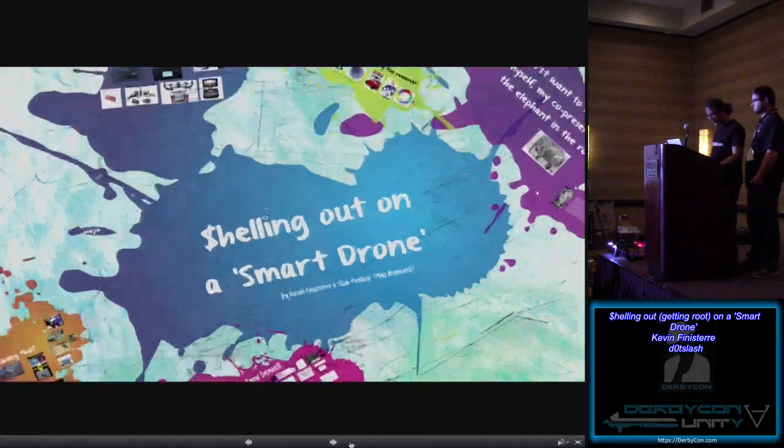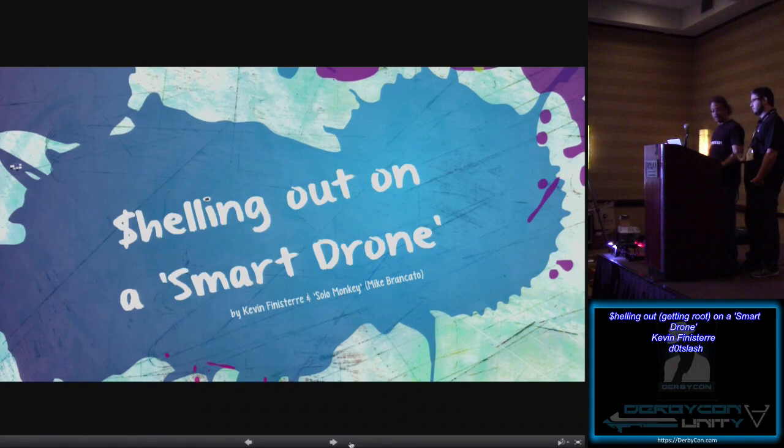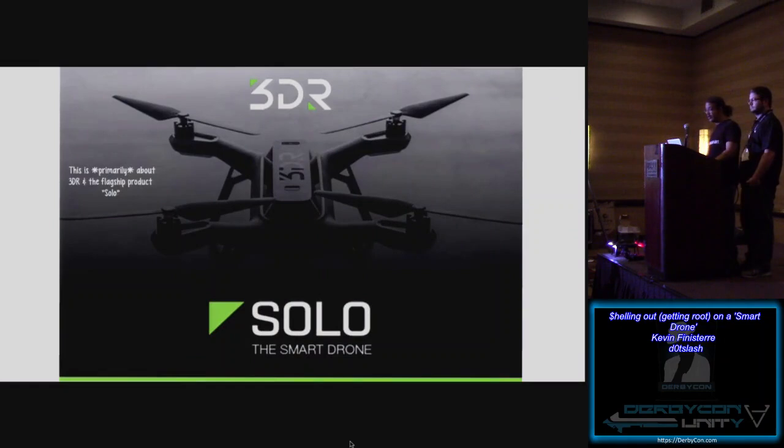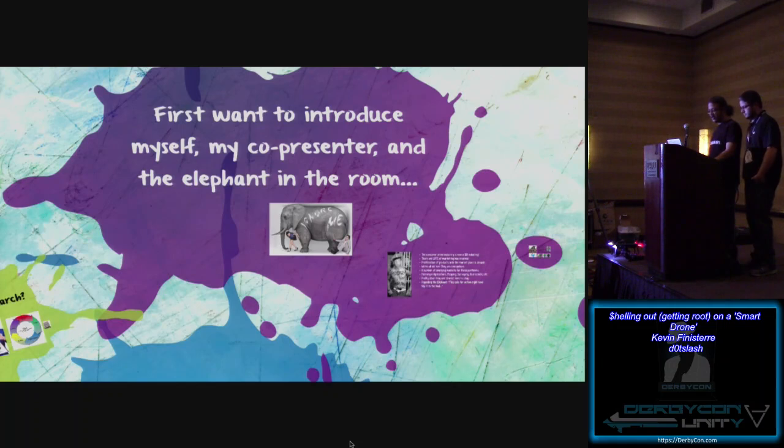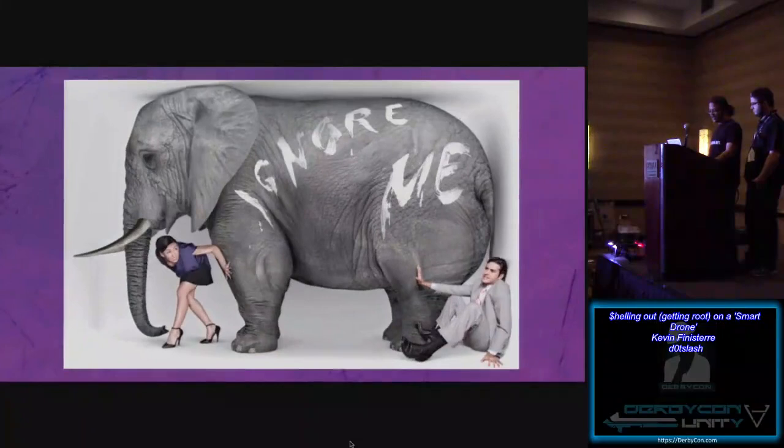So this is "Shelling Out on a Smart Drone." I'm Kevin Finisterre. I'm Mike Brancato. This talk is going to primarily be about the 3DRobotics Solo. There's plenty of other products out there, but generically, this will cover the bulk of what should be applicable to all of them. There's kind of an elephant in the room with regards to my involvement in the drone community, and I'll address that here briefly.